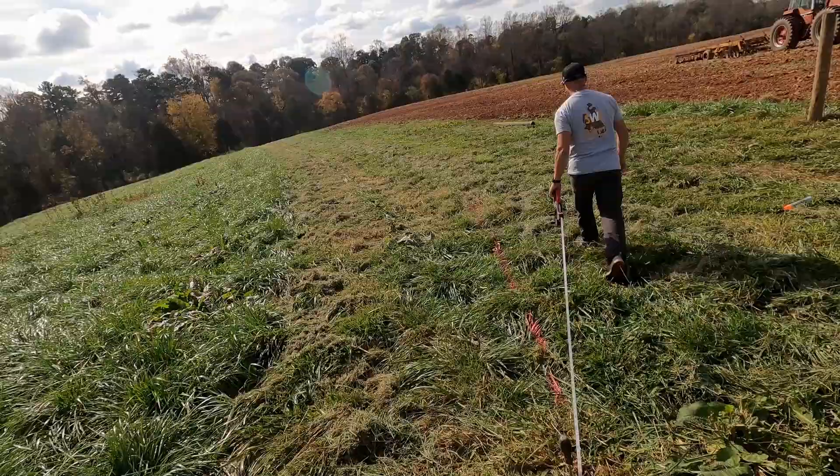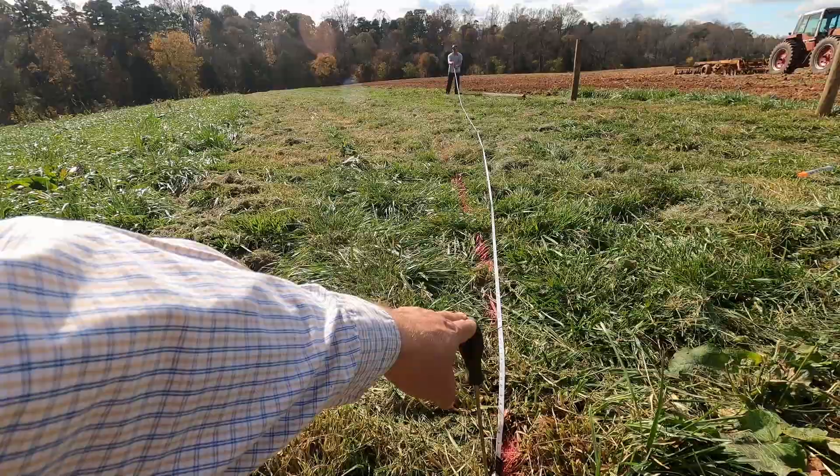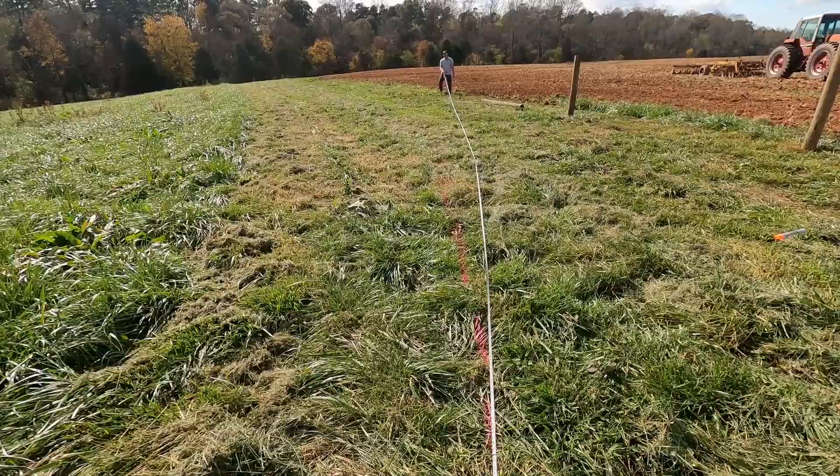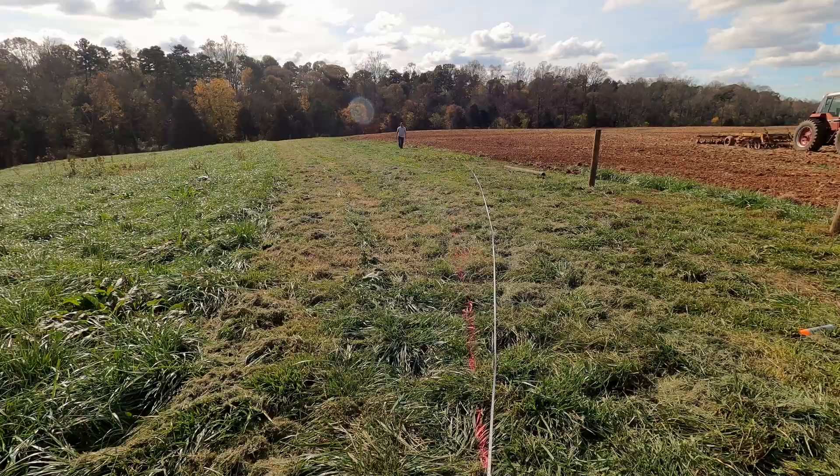Something we do in our company is we use these screwdrivers a lot — we got this from Jake Wilson and we use these for several different things. Curves are the number one use. That should be about 100 feet where you're at — hey, that's about exactly 100 feet exactly.